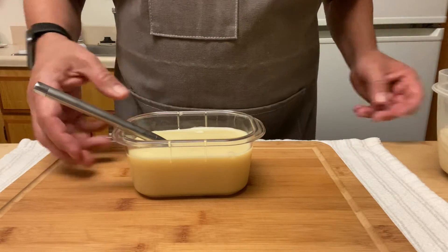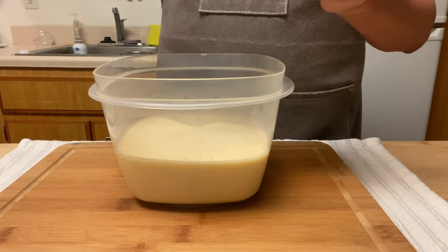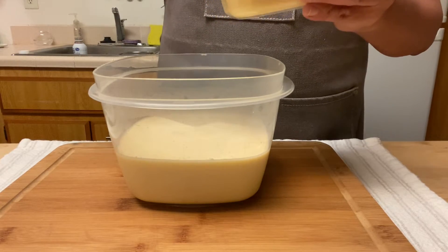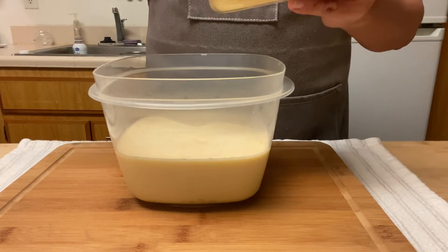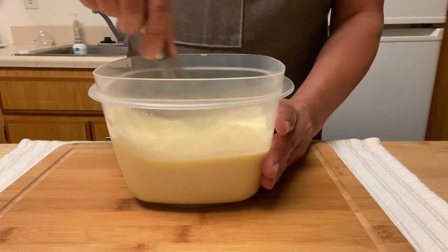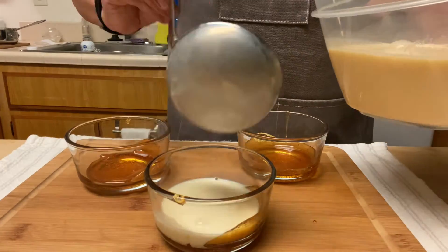After that I'm adding one tablespoon of condensed milk per flan into the mix. If you make them differently let me know in the comments — I am taking suggestions for the perfect flan. Integrate it well into the mix. I want my flans to be light, airy, and creamy.